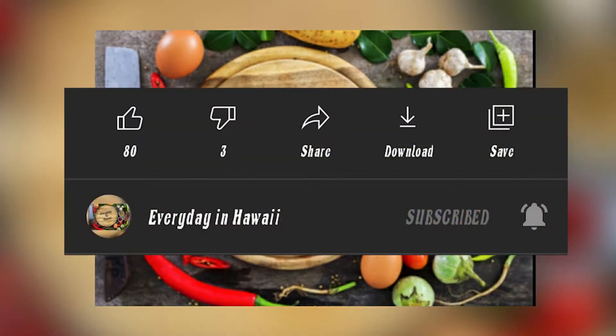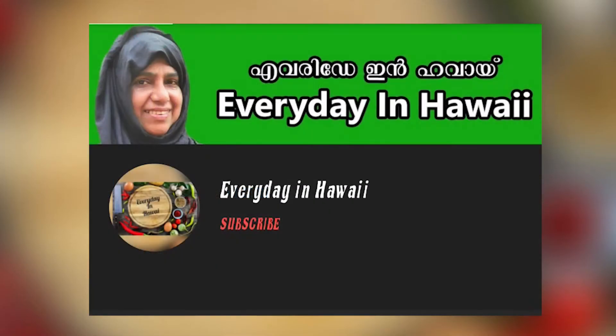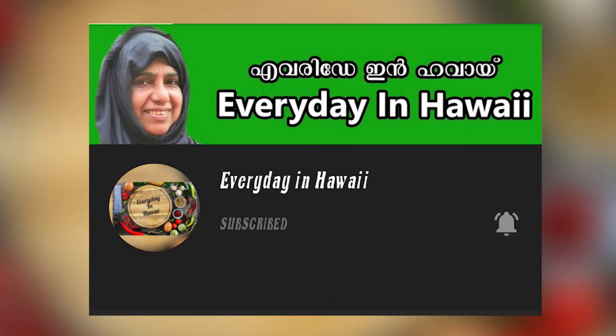Please like this video and share it with your friends. Thank you very much for watching this video. Bye!